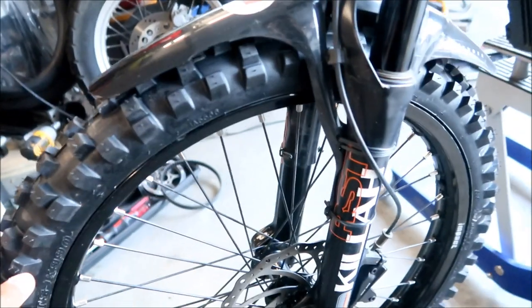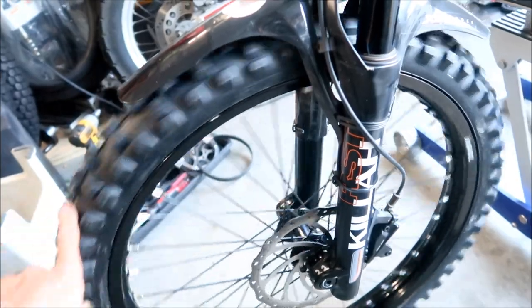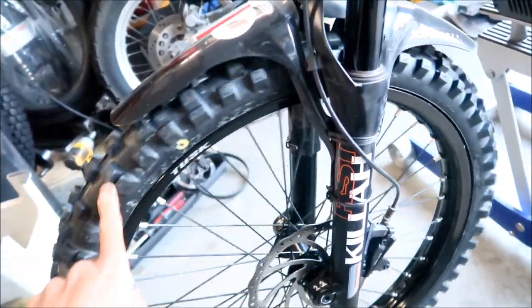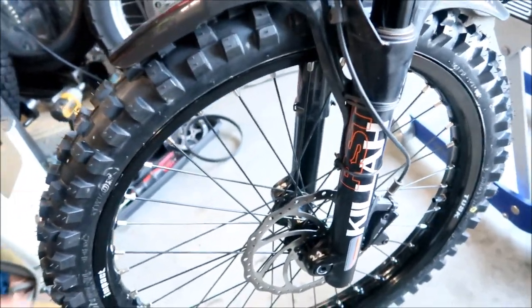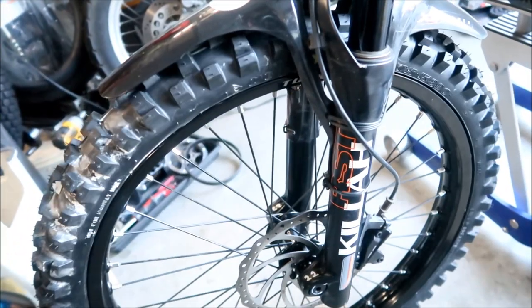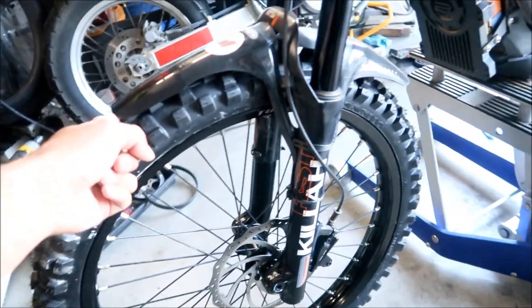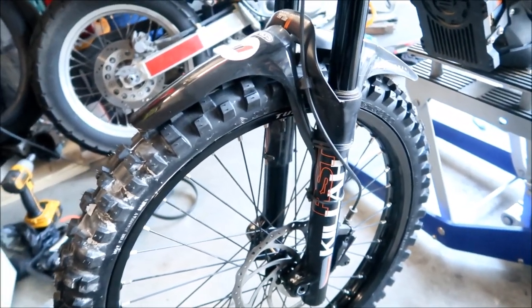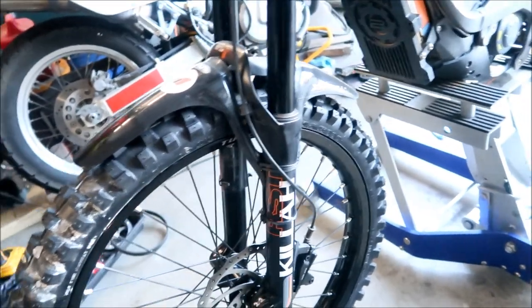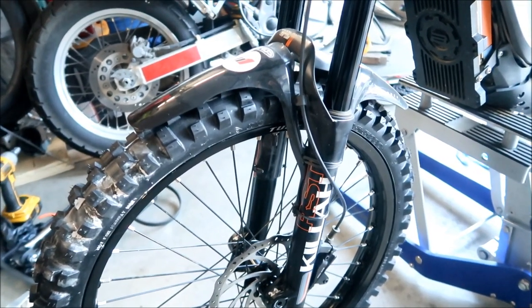I don't think shifting it a millimeter or two will affect the handling much. It will definitely fix the rubbing problem - and I imagine when the wheel starts to flex under load it's going to rub even more, so I want perfect clearance. I'm also not that happy about how close the fender is to the tire - it's really close - but I don't think it'll pack up with mud because it would pack up from the other end anyway.